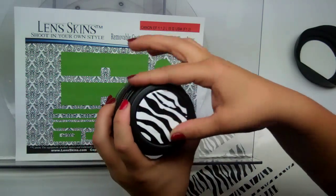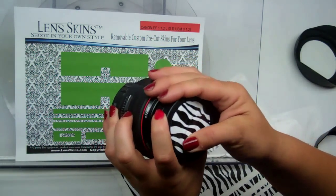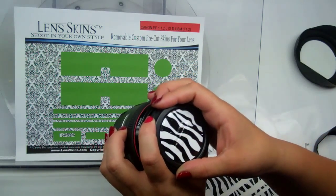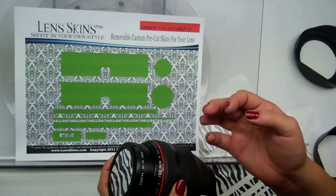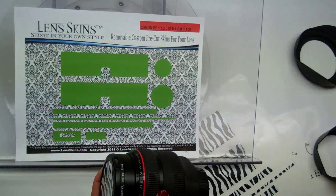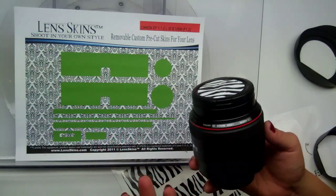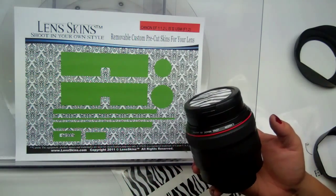Push the front cap on, make sure you're happy with it, and push it down onto the Canon symbol so you remove as much air as you can. Prior to putting this on, I've already cleaned the lens with my lens cloth, removing any oil, fingerprints, dust or debris. I get my lenses from BarLenses.com, so they're generally pretty clean when I get them.